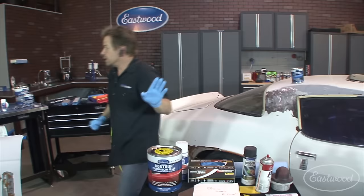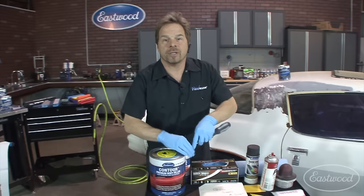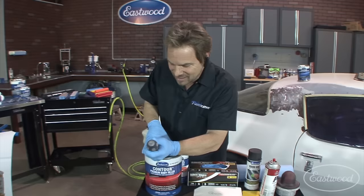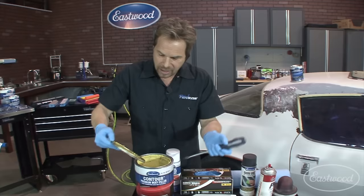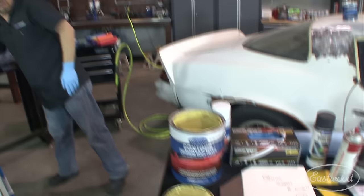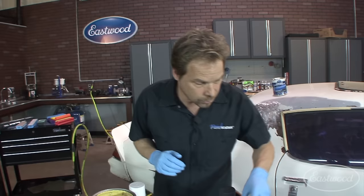Before we wrap up we're going to shut it down and let you guys ask some questions. The Eastwood tech lines have guys working there that aren't just suits — they're really qualified in troubleshooting and guiding you through the products. There are also product sheets on the internet that you can download and get all the specific details on application for your particular repair.